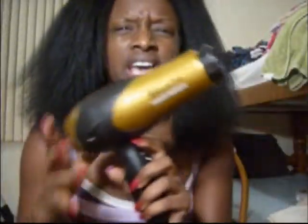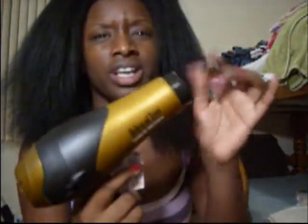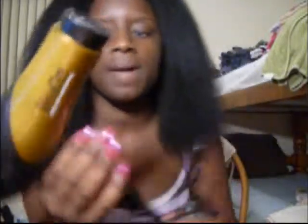I blow-dried it with this one I just bought — it's Helen of Troy. It was no more than 20 bucks. I got it at Sally's, and it comes with three different nozzles: a comb one and a thin one that looks like a duck's beak. It works really good — it doesn't shut off when it gets too hot, and it has a lot of different temperature settings. It can go from cool to warm to hot, and from off, low to high, with a shot of cool at the top. I like it.